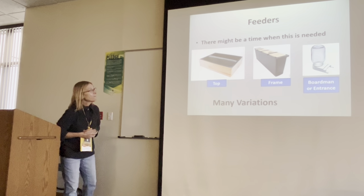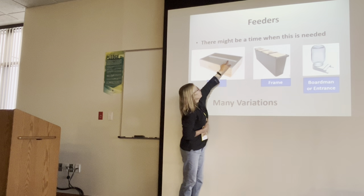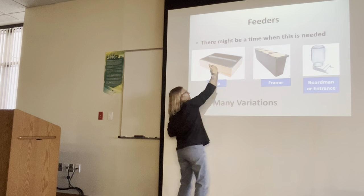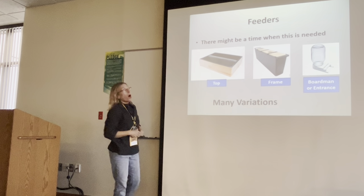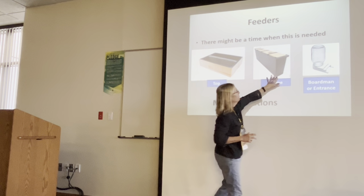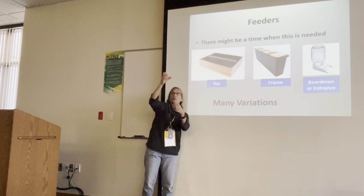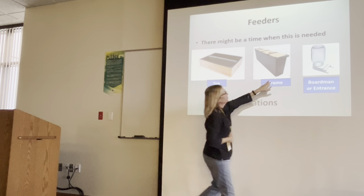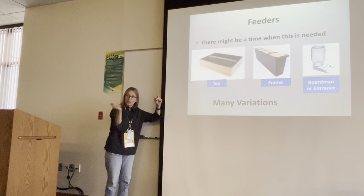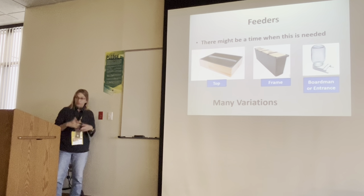Audience question about the top feeder: is that white part how the bees come up through? Yes — there's an opening and they come up through the middle through a screen. Once in a while a bee manages to get up into the syrup area. The frame feeder has a ladder-type piece they crawl down to get the food. Some newer frame feeders use slatted plastic so they can walk down like a ladder, but unfortunately there will be some casualties.